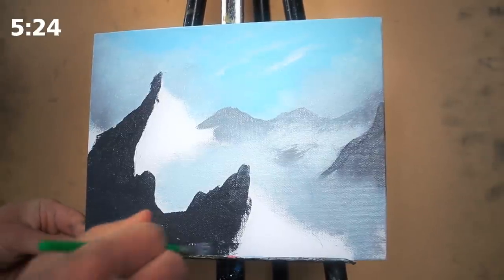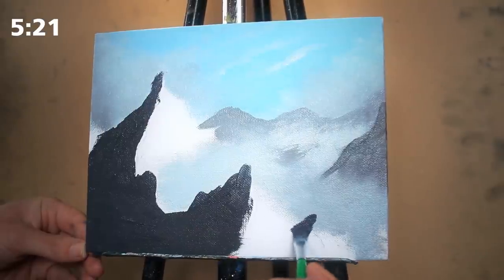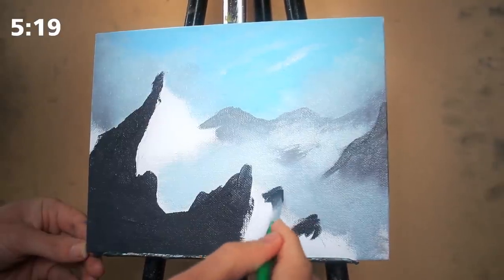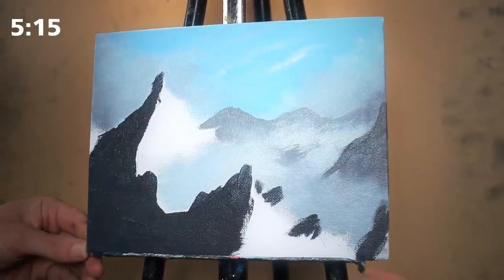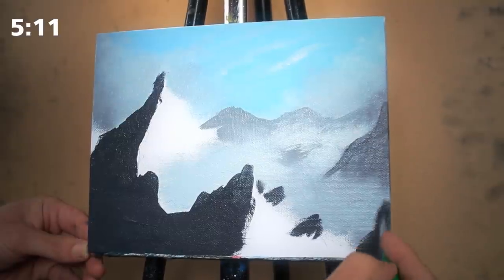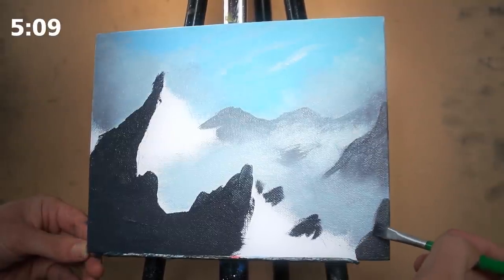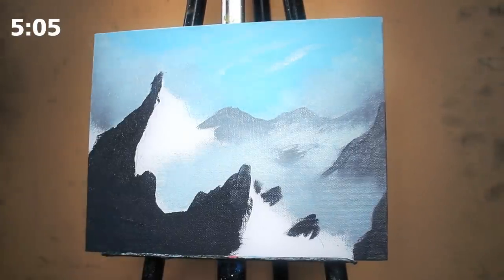Right now the mountains look extremely simple — no detail — and that's just fine. I'm just creating the basic base colors first and ensuring I get all my values and depth correct. Once this is done, we can move into the actual detail work, but we need to ensure our foundation is correct first.